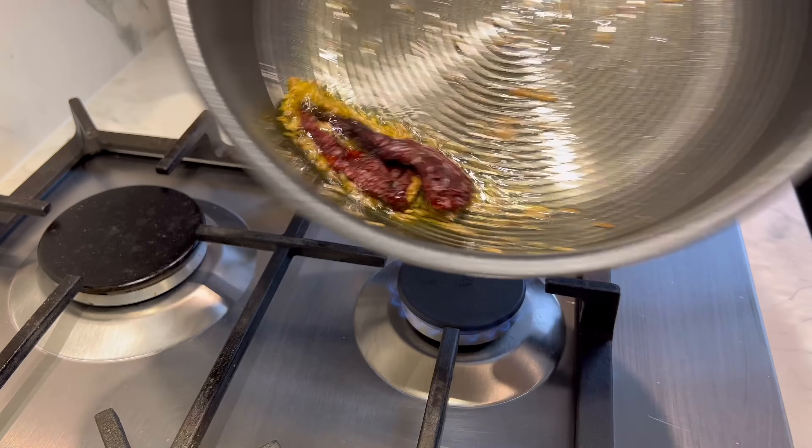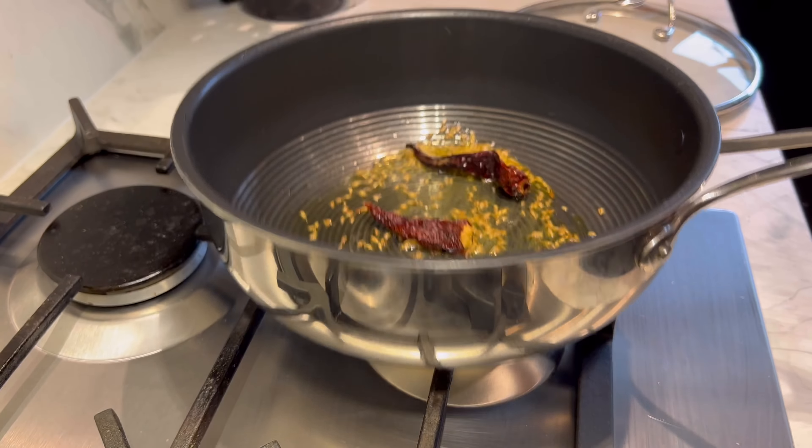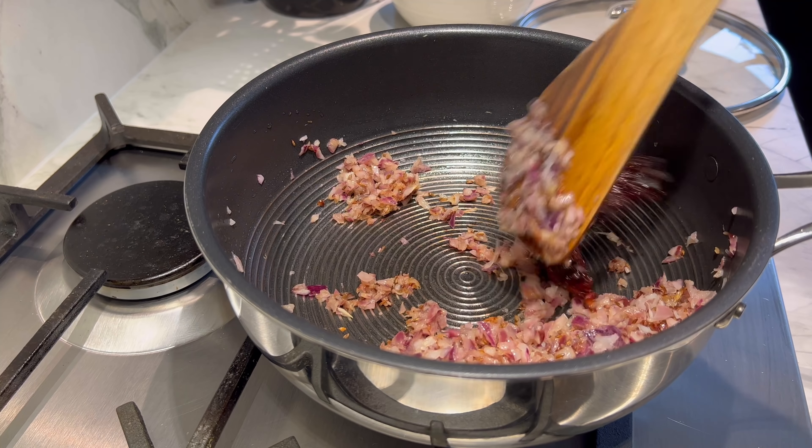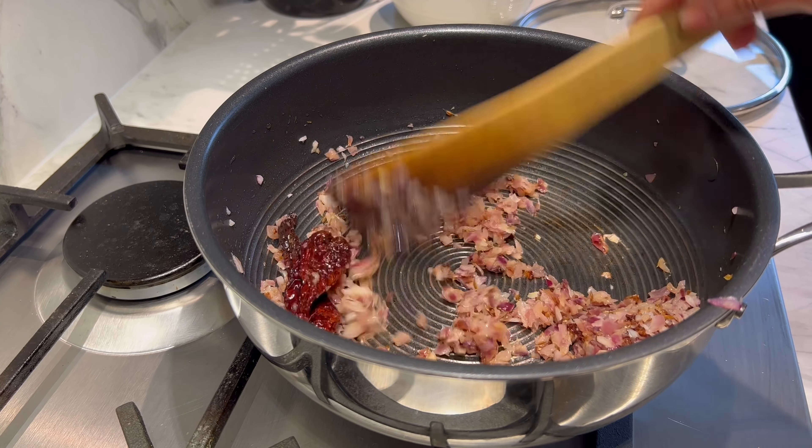Just let it sizzle, then I'm going to add the chopped onions. This is going to take around 10 to 15 minutes to caramelize. In the meantime, I'm prepping a small piece of ginger and a couple of tomatoes. Once the onions look gorgeous, I'm going to add the grated ginger quickly followed by the tomatoes, which should only take two to three minutes to cook down.